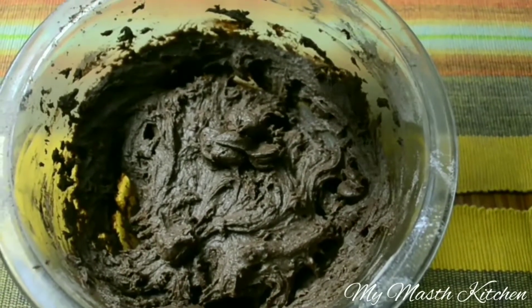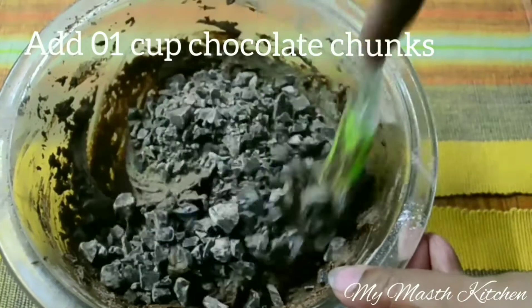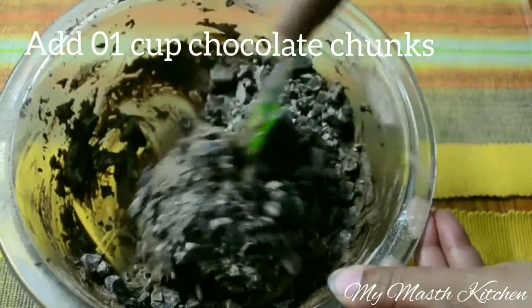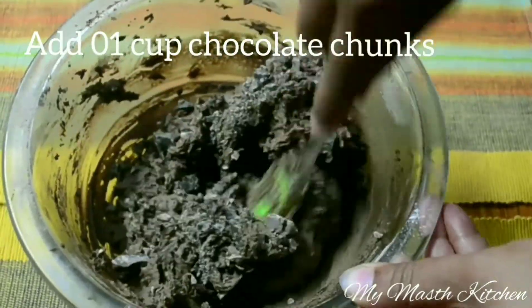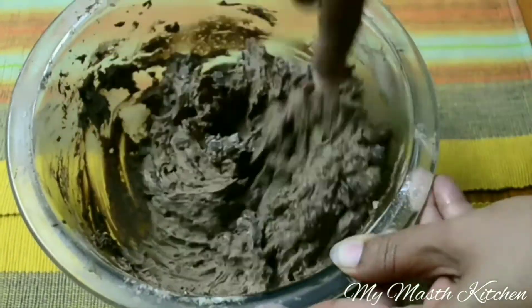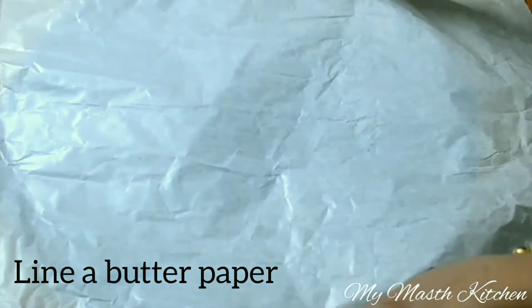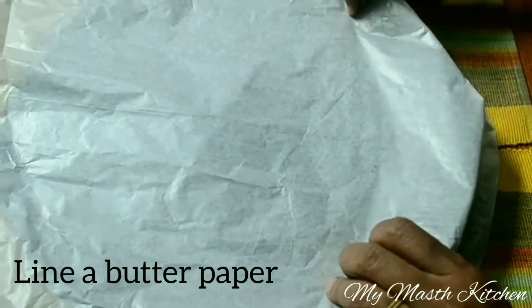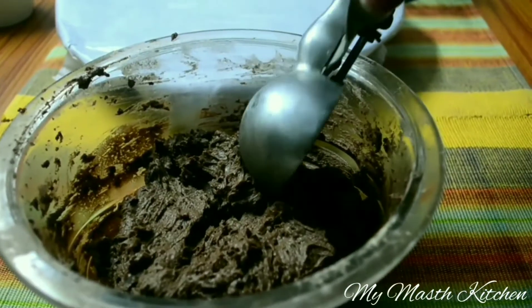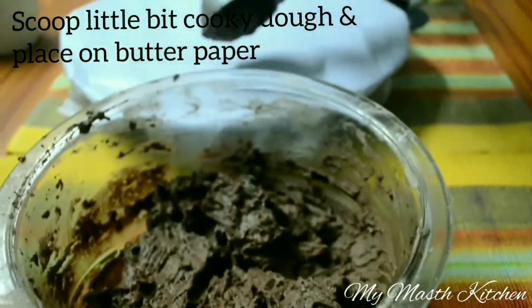Add the 1 cup chocolate chunks in this cookie dough and mix it thoroughly. Then scoop a little bit of the cookie dough and place it on baking paper.